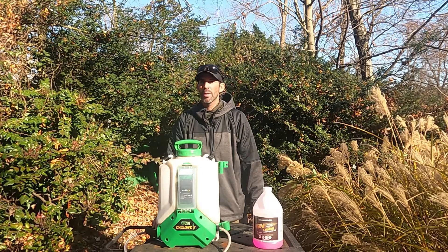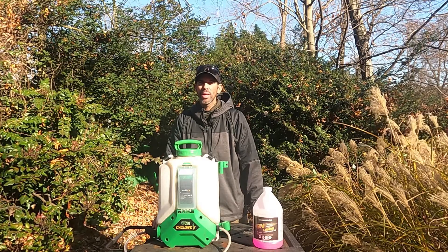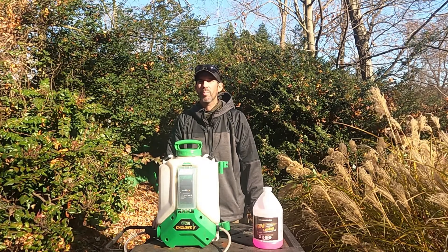It's that time of year again. Winter is on its way. Let me show you how to winterize a battery powered backpack sprayer. If you find any benefit to this content, please like, comment, and subscribe.